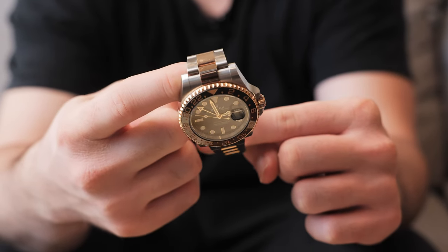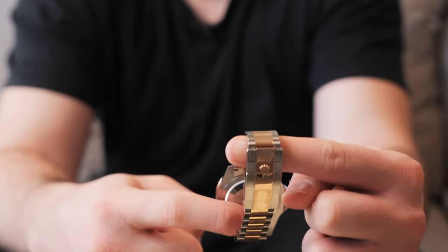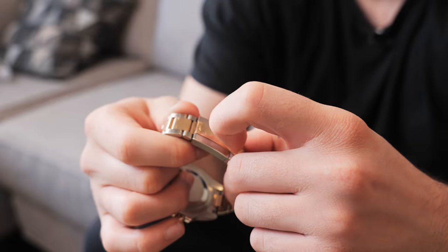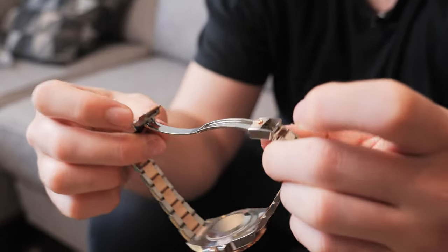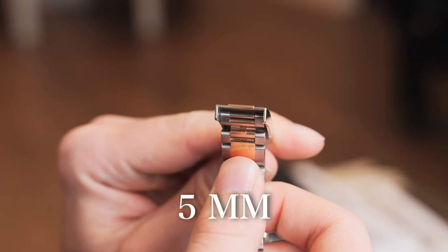Taking a look at the bracelet of this watch, we will have the three-piece oyster links right here with the rose gold center links and the stainless steel outer links. These will bring us to the folding oyster clasp right here. The oyster clasp will have a double lock on it, so you'll have to unlock it twice for it to actually come off your wrist. And opening that up, we'll be able to see the comfort extension, allowing you to adjust this watch by five millimeters on the go.